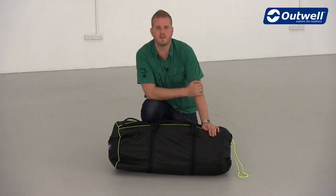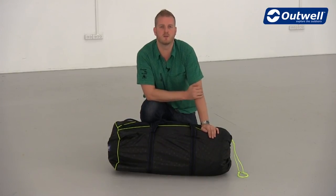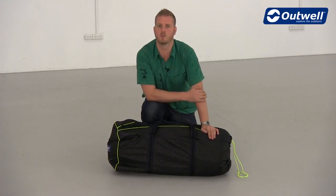So that was all of our hints and tips for pitching and packing away the tents from the Combo collection. Thanks very much for watching. We'll see you next time.